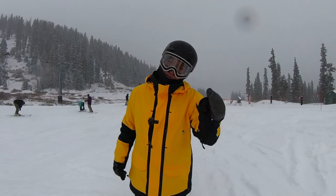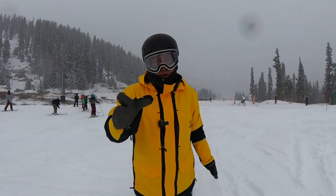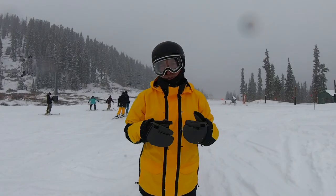New season, new boots. I'm Jonathan Buckhouse and in today's video I'm going to teach you guys how to deal with boot pain — try to avoid it and make sure you're not getting boot pain when you're on the mountain, because boot pain is the absolute worst when you're trying to snowboard.